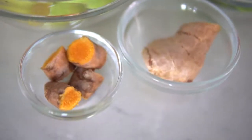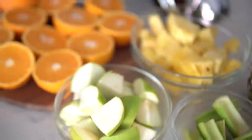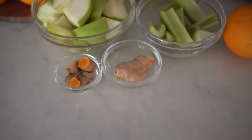This liquid gold juice contains a plethora of anti-inflammatory benefits. Number one, thanks to my favorite fruit — the pineapple. Pineapple is loaded with an enzyme called bromelain, which is fantastic for fighting joint pain and inflammation due to injury or just wear and tear from physical activity. On top of that, we all know ginger and turmeric are also amazing anti-inflammatory foods.